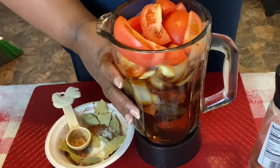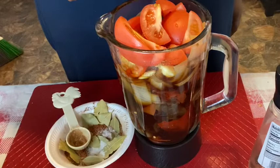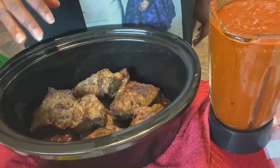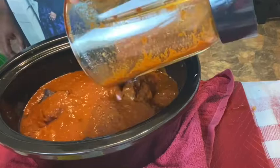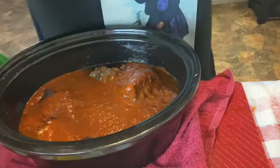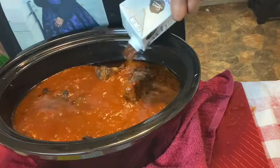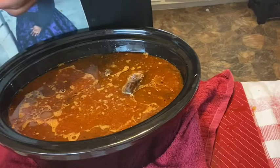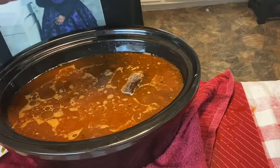Okay guys, we are back. As you see, I transferred all of the peppers, onions, and garlic into my blender. I also added three Roma tomatoes and I'm going to add the spices in here, blend it all up, and I'll come back to show you what it looks like. So this is what our puree looks like, and we just add all of that to the beef, then add our bone broth. For extra flavor, I'm going to add three beef bouillons and a little more water. We're going to let it cook for the next four to five hours.